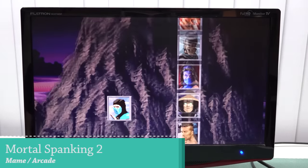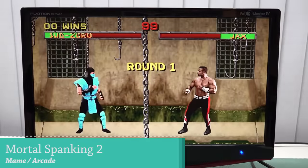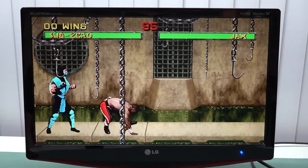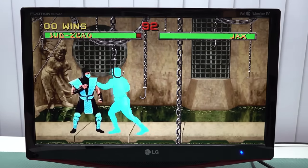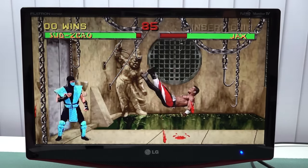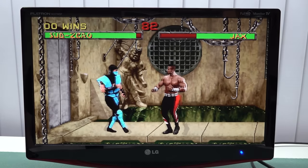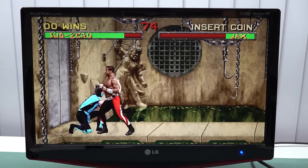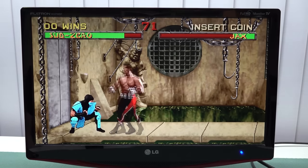Let's take a look at MAME emulation. Mortal Kombat 2 is one of my test games. There are no shadows, which is a known issue that people have mentioned in comments from previous videos. It seems to be running on the MAME 2003 emulator — but here's the problem: there's no way of switching it out, so what you see is what you get.